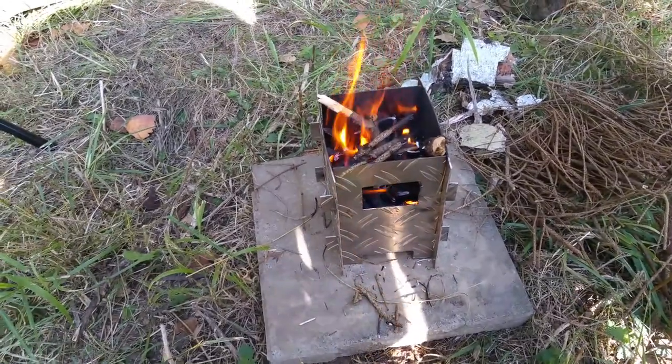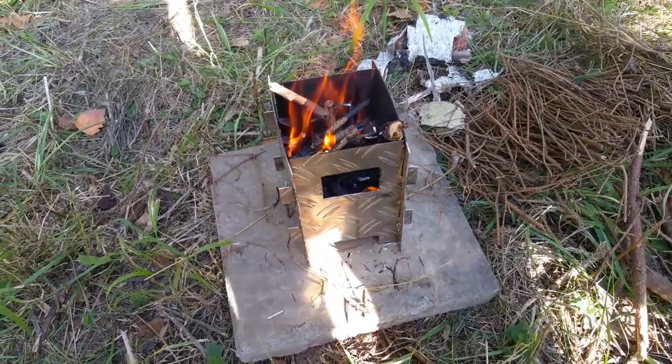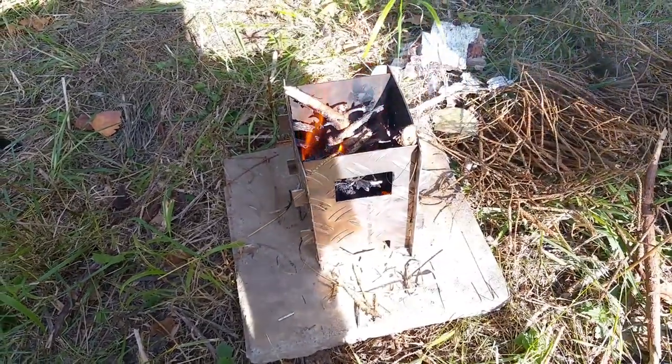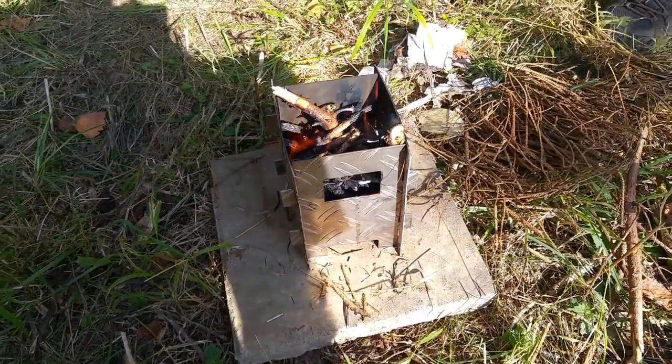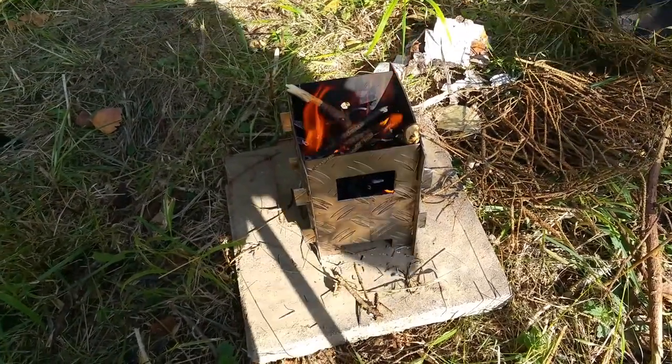So, wie ihr seht, der Zerri Survival Hobo – mein Eigenbau – funktioniert wunderbar. Zieht schön, wunderbar.